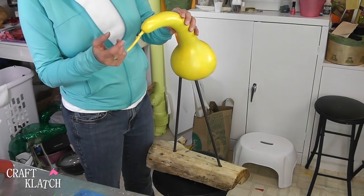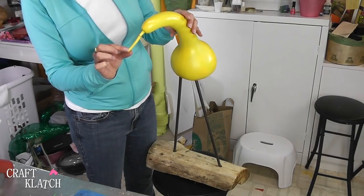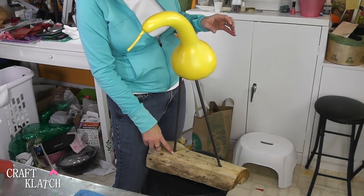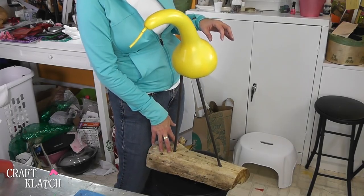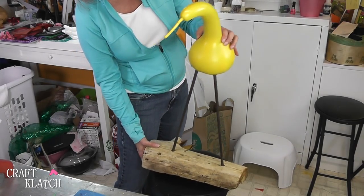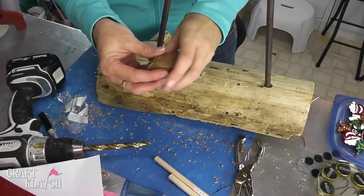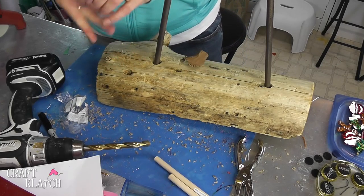We need to do something about this stem — normally you could probably keep it, but I did break it. So I'm going to put a polymer clay beak over it, and I'm going to put polymer clay feet on here so it looks like he's actually standing on this piece of wood instead of having the feet down in there. I have some brown polymer clay left over from another project and I'm going to use that for the beak and for the feet.